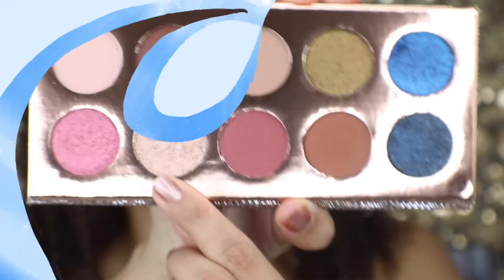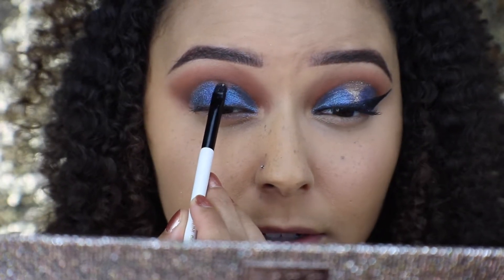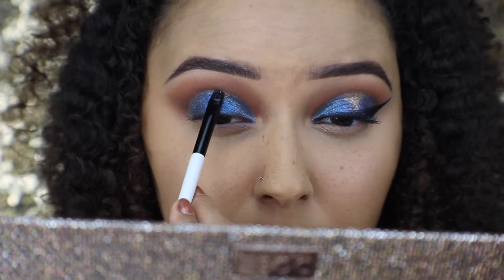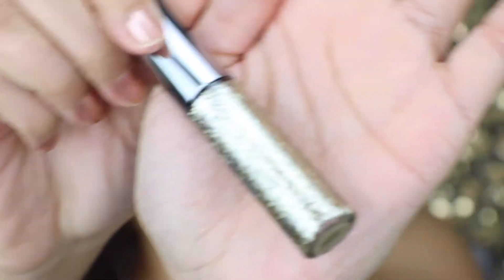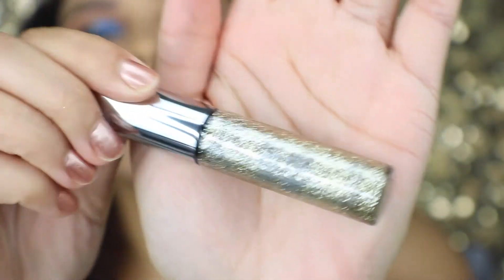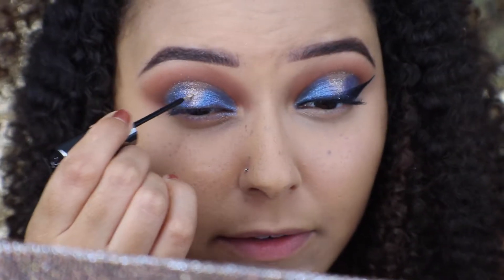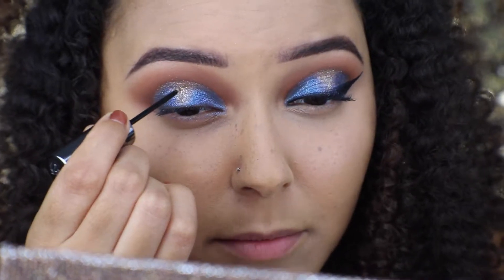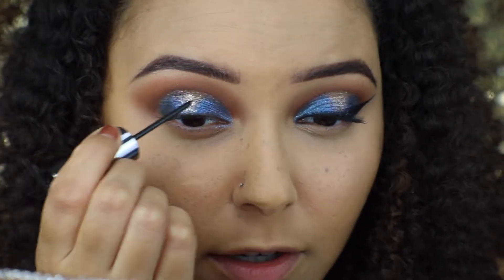Now I'm going to be taking this champagne shade right here and popping that right in the center of my lid to create that spotlight effect. Then I'm going to be taking this glitter called Midnight Cowboy from Urban Decay and placing that right down the very middle of that champagne shade for a little extra pop. I'm also going to be putting it around the cut crease at the very top, right in the middle where the spotlight is.